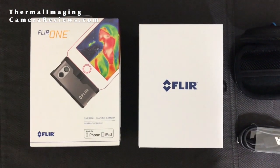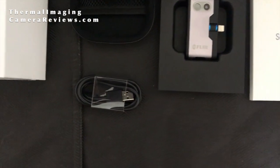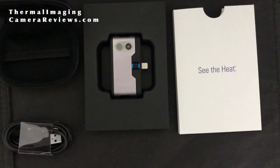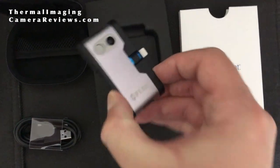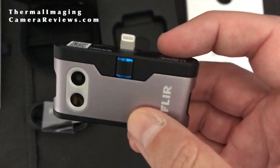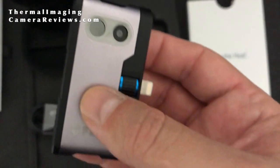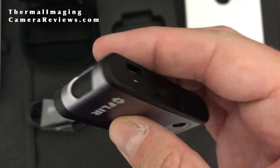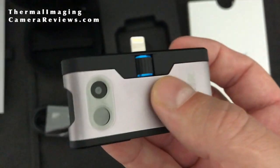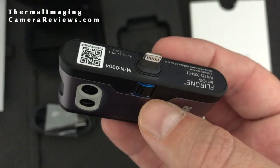Let's look at the FLIR 1. It comes with a hard carrying case, a charging cable, the camera, and instructions. As you can tell, this camera, the FLIR 1, is larger than the Seek Compact. It does have its own battery that has to be charged and operates independently of your phone. Additionally, you can see the visible light camera in addition to the thermal imaging camera.